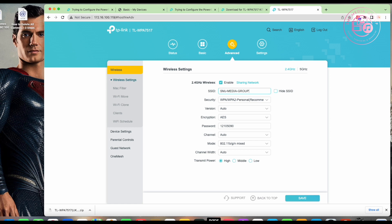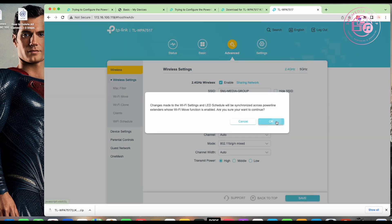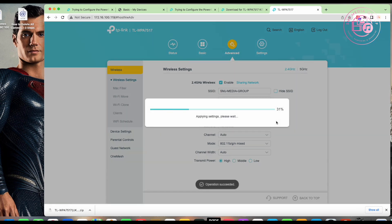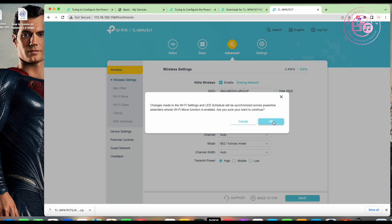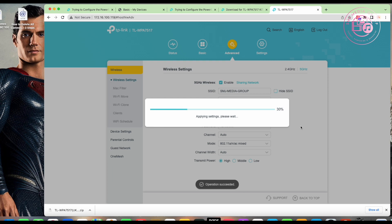So I change the SSID to 'SMJ Media Group' to match my main router. Leave the settings on recommended Auto — that's fine. Click Save, click OK to apply the settings. This extender broadcasts on both 2.4 GHz and 5 GHz, so I do the same for the 5 GHz band — change the SSID to match, click Save.